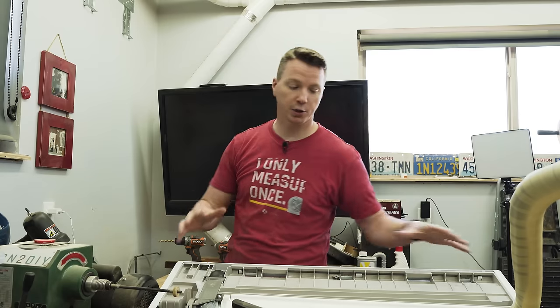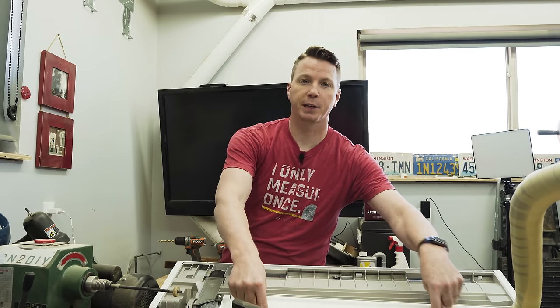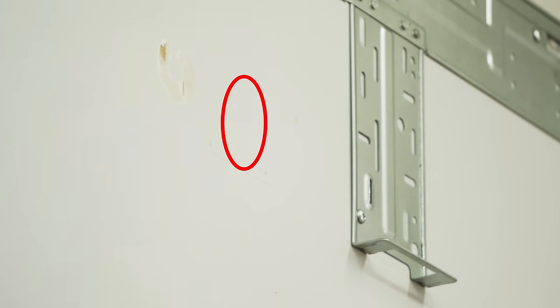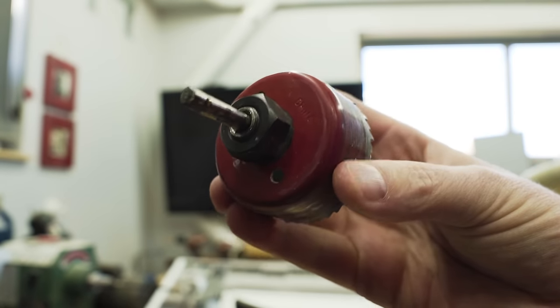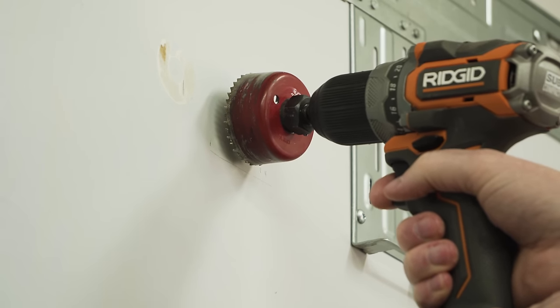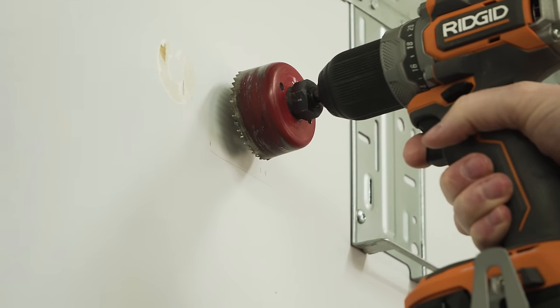I've measured the indoor unit and where the line comes out in relation to the tabs that fit inside the mounting bracket. I've got the spot marked — make sure to double check your measurements so you don't have to drill multiple holes. I'm using a two and one eighth inch hole saw, which is the perfect size. Two inch is pretty tight, so a little over two inches is best. When drilling, aim for a five to ten degree angle upward — instead of perpendicular to the wall — for drainage so everything slopes downward.